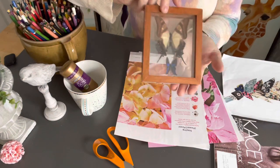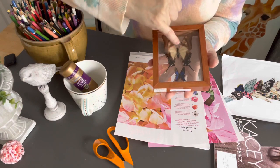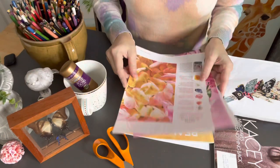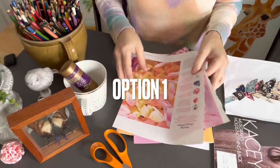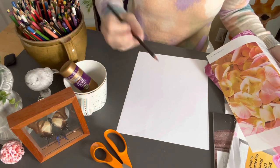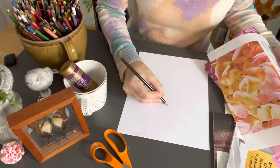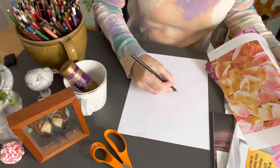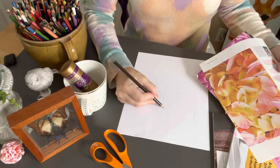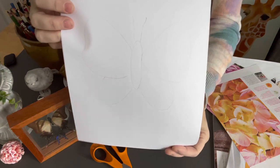I have actual butterflies here for reference. What we're going to do is cut one wing, another wing, and the middle body part. You have two options: pick up your paper and either trace or take a pen and design — start with the wings, then the butterfly's body, then another wing, and the antennas. You can look at a picture of a butterfly, but we're just going to make a simple one.